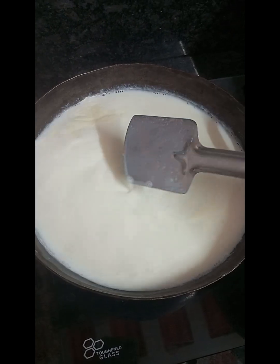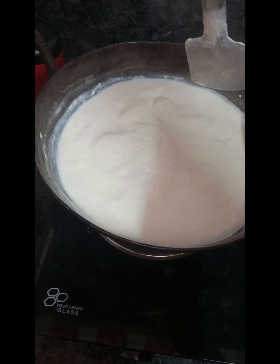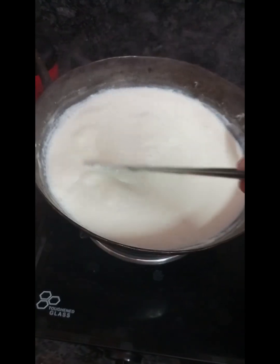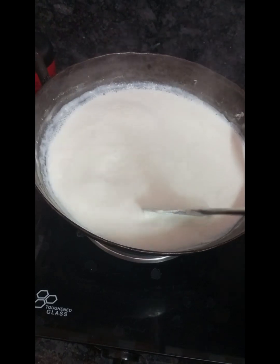When we get the foam out, we have to get the foam out of the mixture. I have 30 minutes. This is a very thick color.